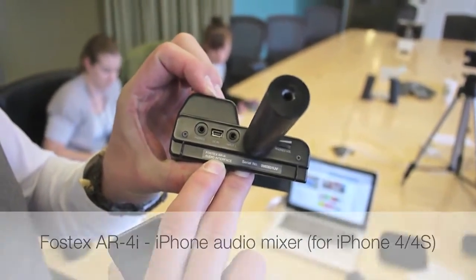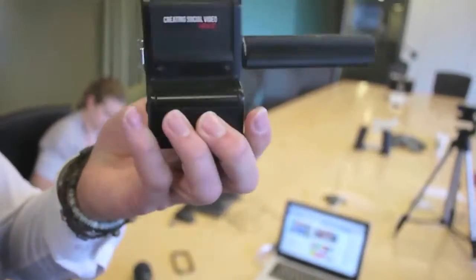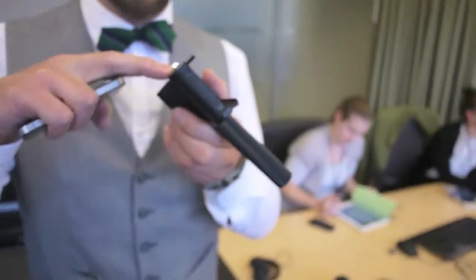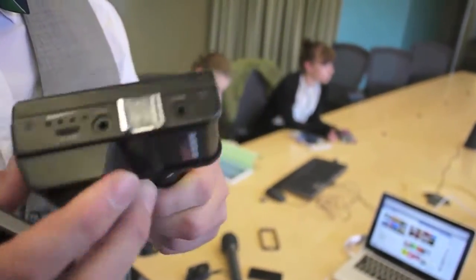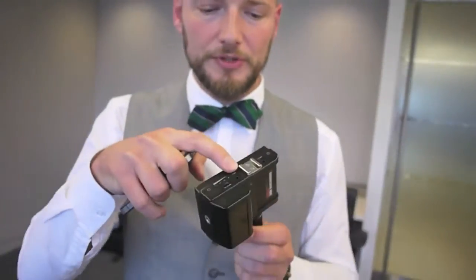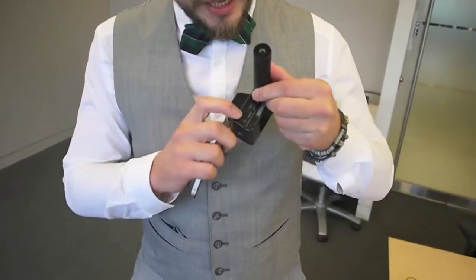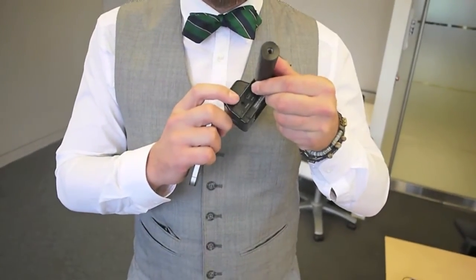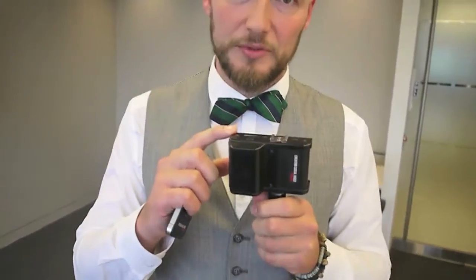The FOSTEX AR4i is a separate unit that comes with two small omnidirectional microphones included. What's really cool is that it has three separate audio inputs, so you can actually get three microphones into it. It also has a headphone slot so you can listen to the system sound — what you hear in your earphones is exactly what the iPhone is recording.